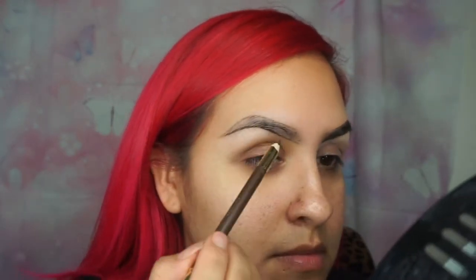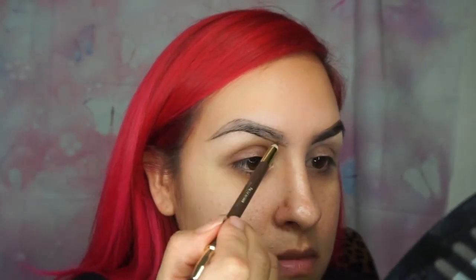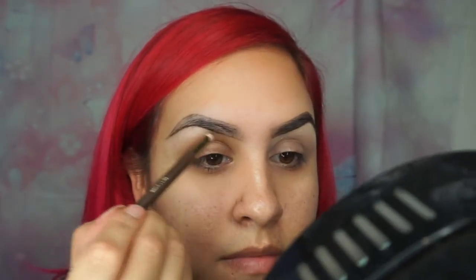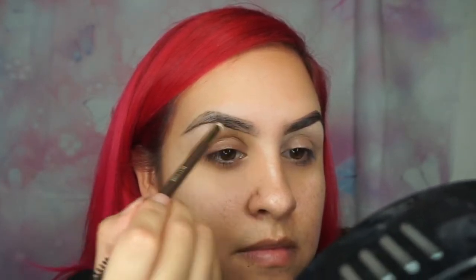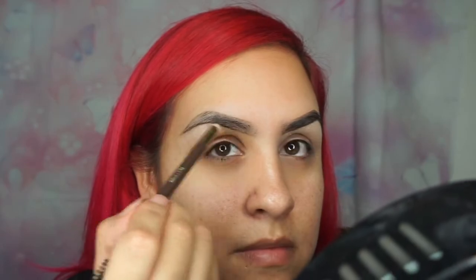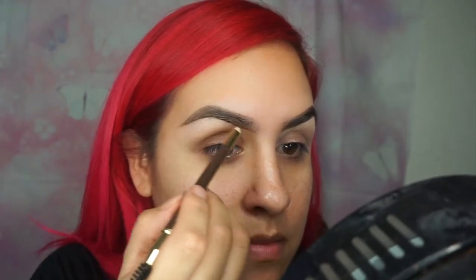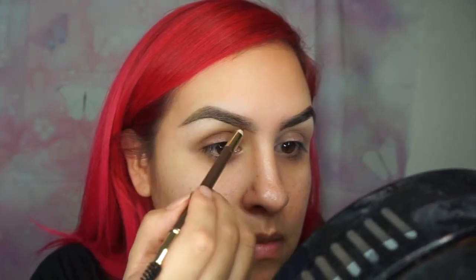I constantly brush my brows the way I want them to go because they literally move a lot. I keep brushing them up, and then I fill in my eyebrows starting from the bottom and work my way upward, going in smooth with the pencil so they don't look too dark. I'm basically filling in the spots where I don't have any hair, because there are a lot of patches.